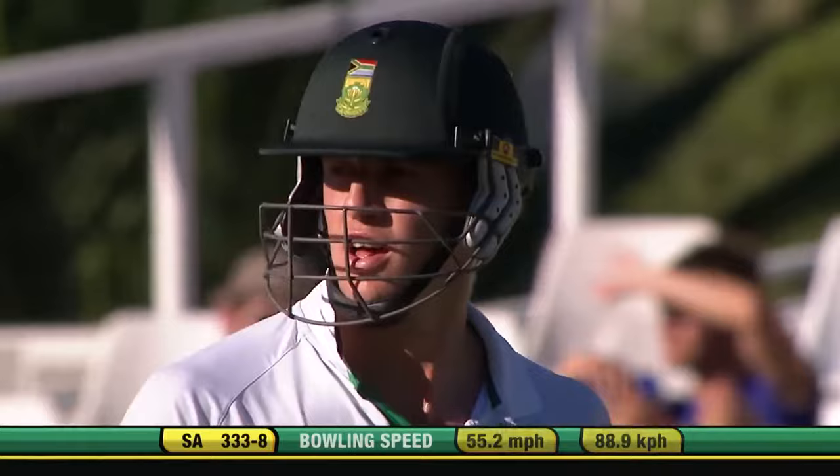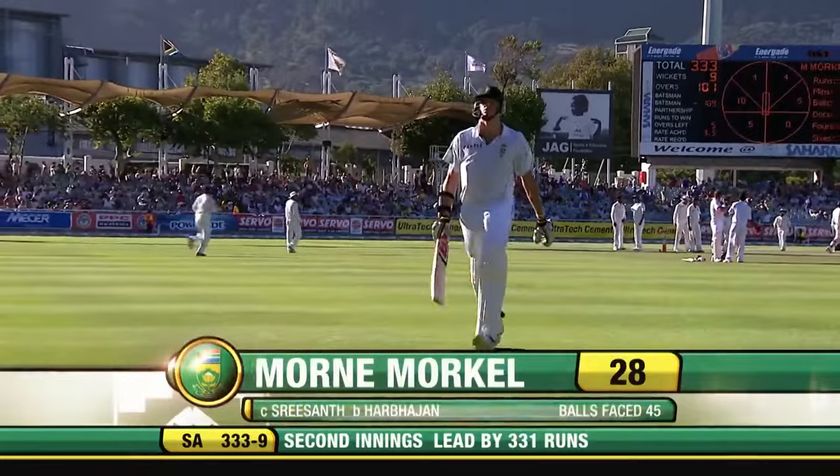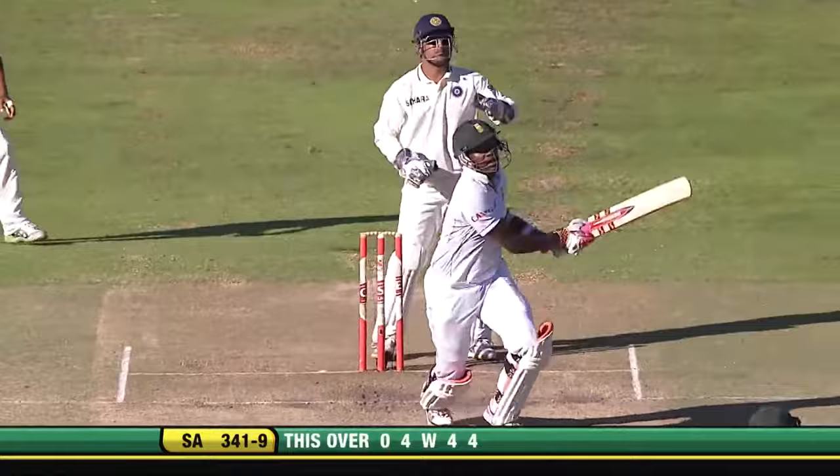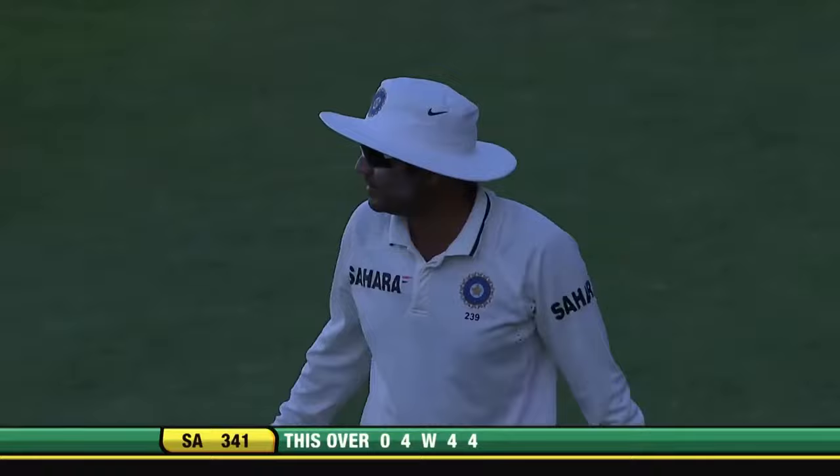Goes again — catch it! It's taken in the deep and this time Srishanth making no mistake. Sixth wicket for Harbhajan Singh. Pitched it pretty well but not long enough, straight at the man — comfortable catch, well taken though. They've all got to be caught. Name Morkel departs, a good contribution from him of 28. As he cleared long on — taken in the deep, Sehwag takes it comfortably. Wicket off the last ball of the day. South Africa all out for 341. Seven wickets for Harbhajan Singh.